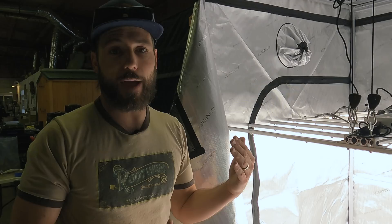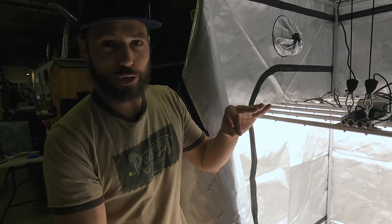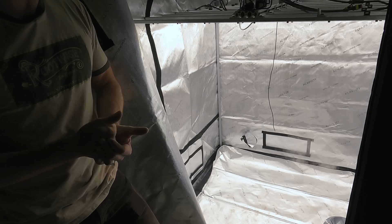A lot of people wonder how high to set their lights. Each light is individually different — check your manufacturer's PAR or PPFD chart, which shows the light strength at different distances. You can use that as a guide with a measuring tape to get in the ballpark. If you have a PAR meter, you can use that, and that's what we're going to use today after I grab the plants and get them in here.